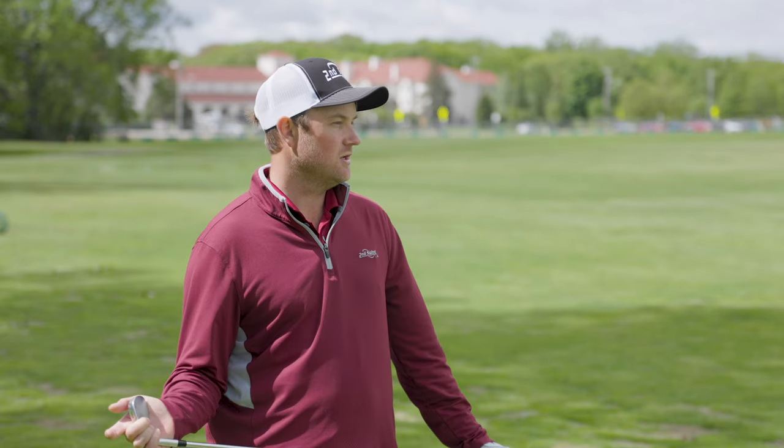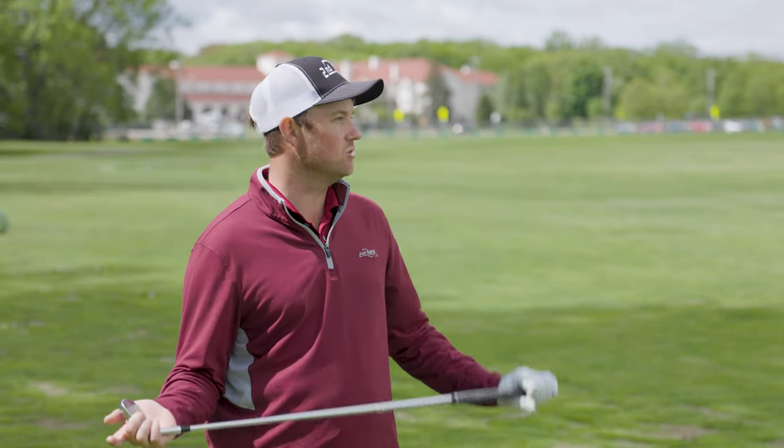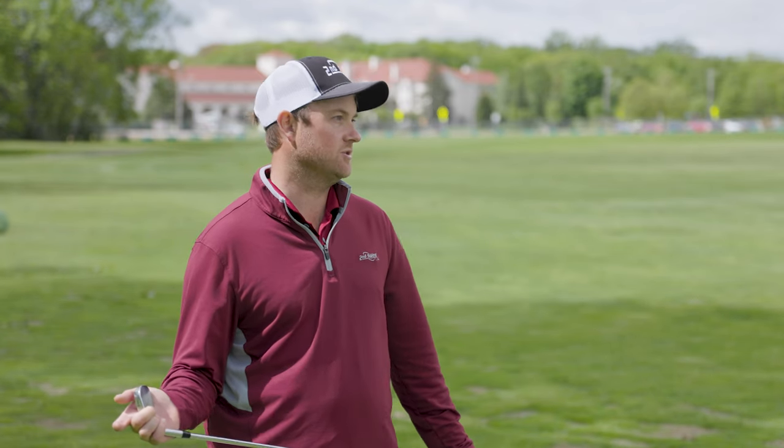quite a bit shorter and be hard to control. So I'm going to try and find a way to reduce spin. Usually I'm trying to hit more of a knockdown shot rather than a full swing straight up into the air.